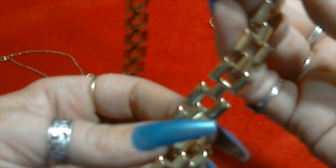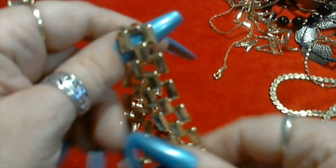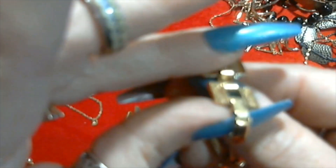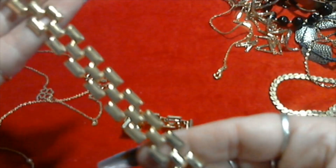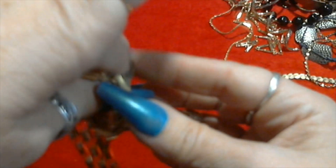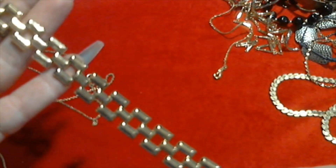Alright so we have this chunky gold tone necklace - it's pretty too. Got a fold over clasp, you can see something on the back. It's pretty long. Let's see what it says on the clasp - Avon. Nice Avon necklace.